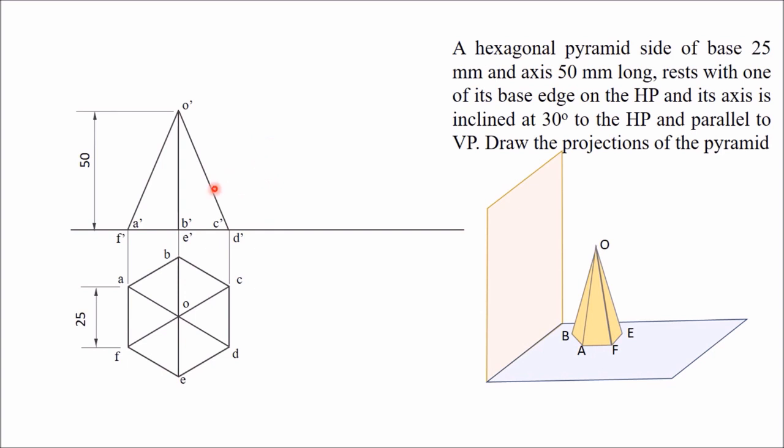Now we have to tilt the pyramid such that one side of the base is kept on the XY line. You can see that points C and D represent one side CD, and F represents another side. I kept CD on the XY line, so this side is now in the HP. We have to tilt this such that the axis makes 30 degrees with the HP — that is, 30 degrees from the XY line.